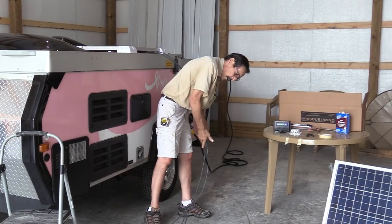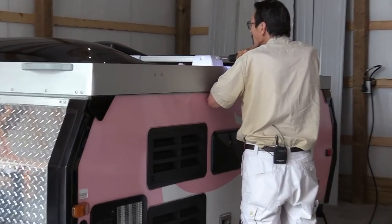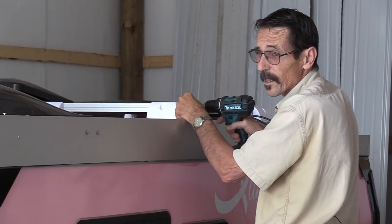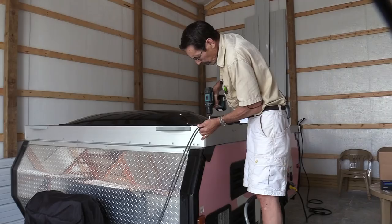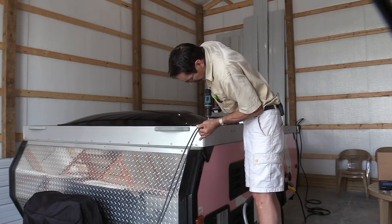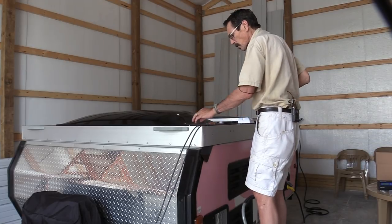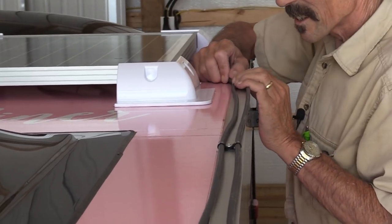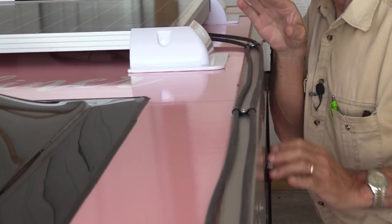I'm going to shoot some self-tapping screws into the junction box position. Be very careful not to put a screw into the glass or the plastic on the back side of the panel. Last cable strap put in — I'm keeping the cables separated all the way, right on the trim. I just doubled up the clamps, keeping them separated.